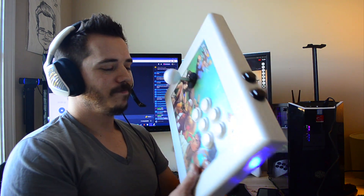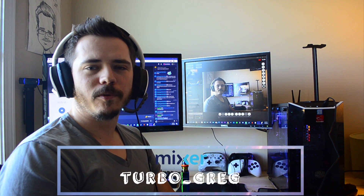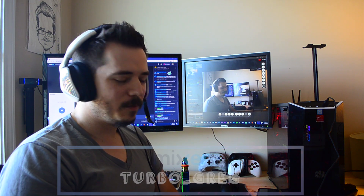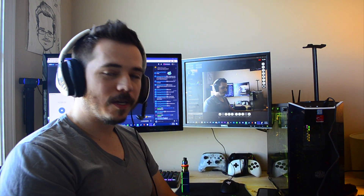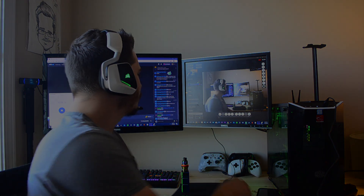I've been streaming on Mixer. If you want to support me a little bit, head over to Mixer — I am Turbo Greg. Hook me up and we can get in there and play some games. Alright, have a good one. Bye-bye. See you next time.